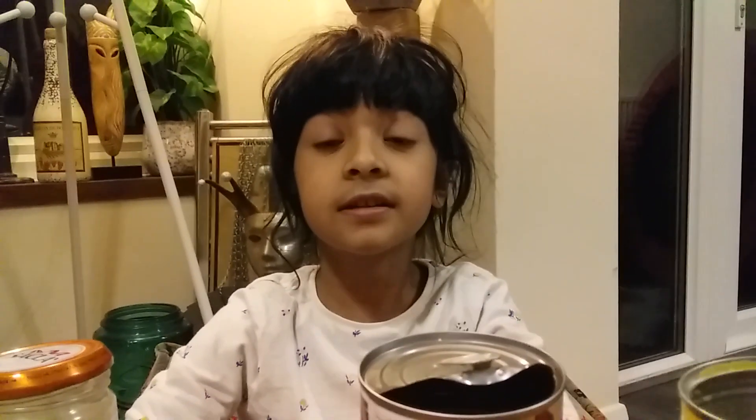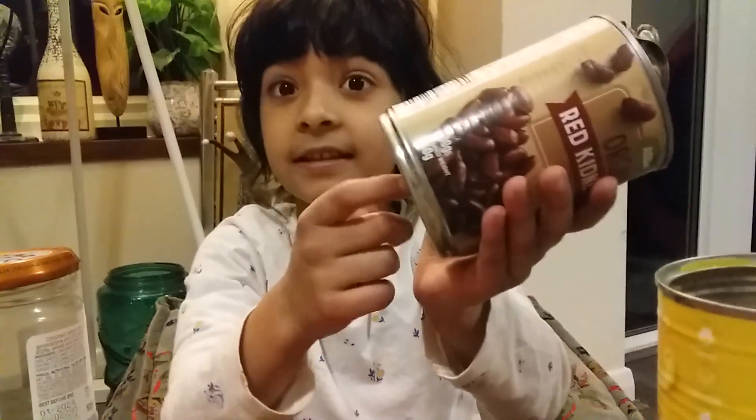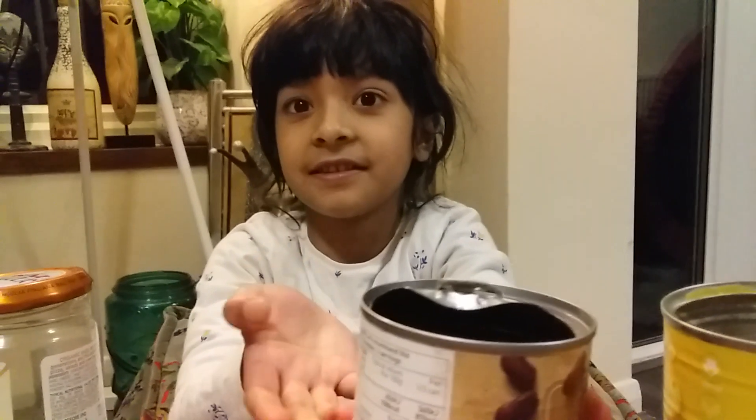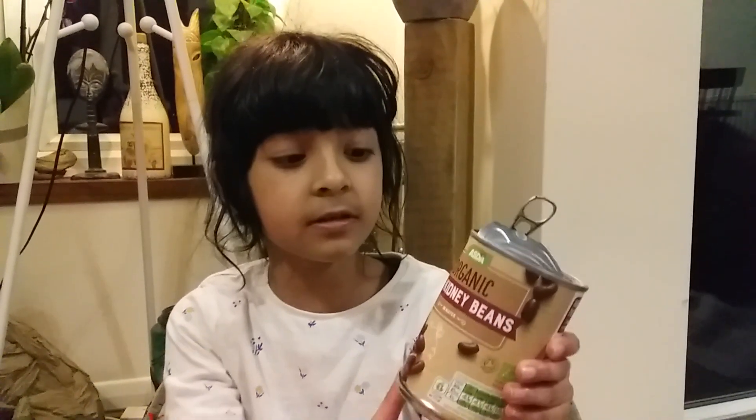To mine it takes a lot of energy — you need to burn fossil fuels to get energy to mine this tin and other tins as well. Burning a lot of fossil fuels to make millions of tins like this causes global warming.